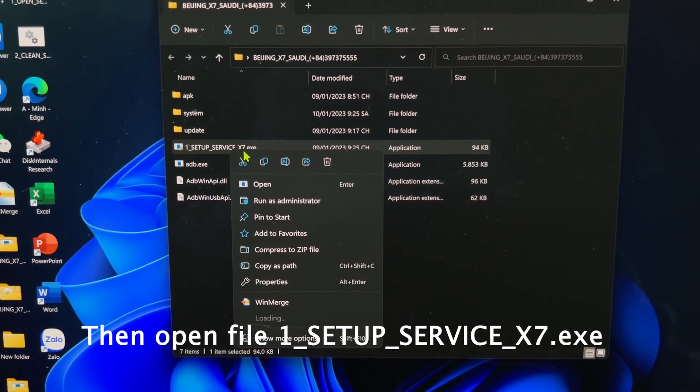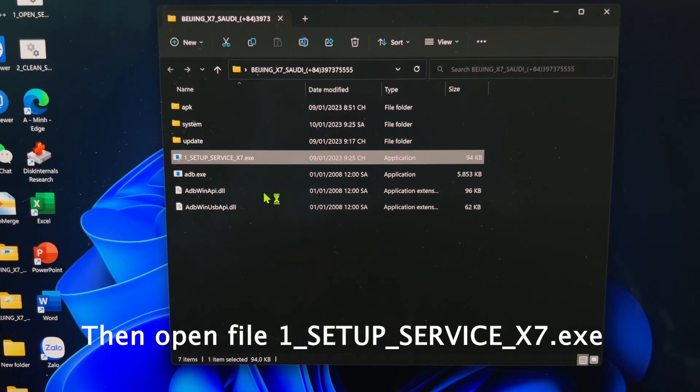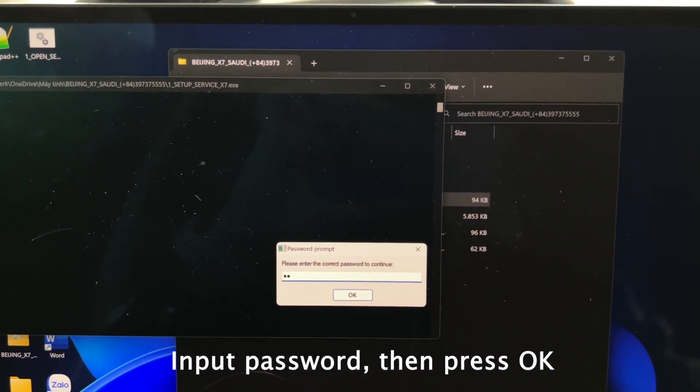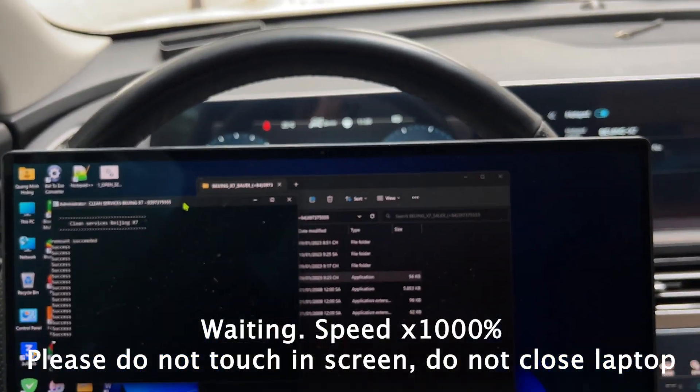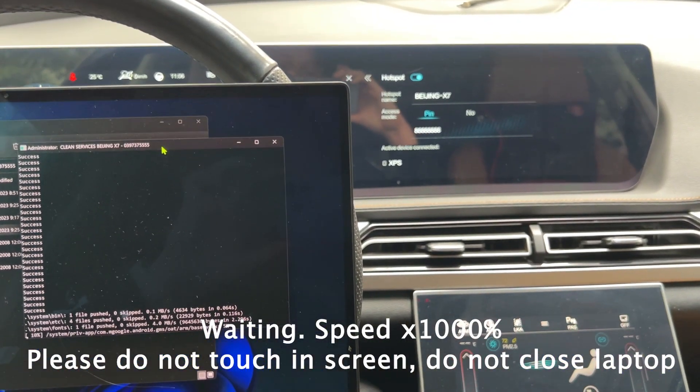Then open file 1 setup service X7. Input password, then press OK. Waiting. Please do not touch the screen, do not close laptop.